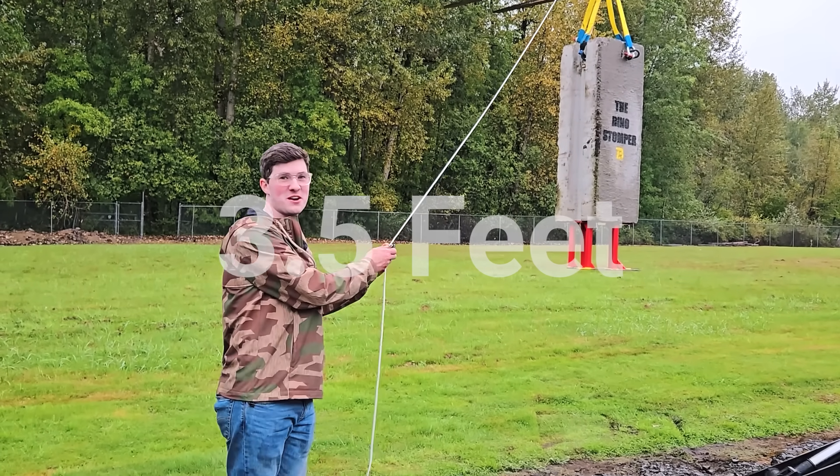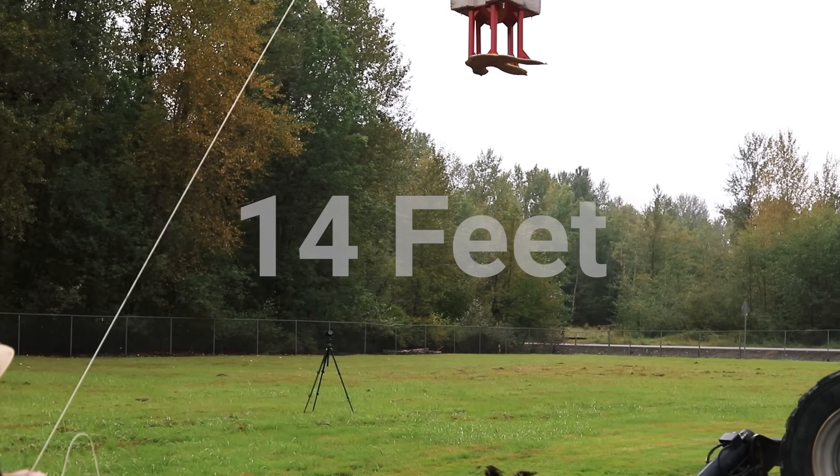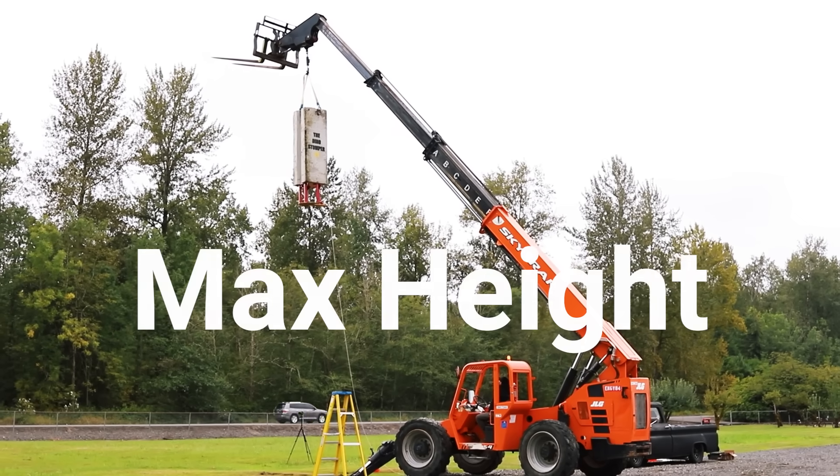We'll be dropping from three heights today. First, three and a half feet to simulate one quarter of the energy of a full-grown T-Rex running — perhaps to simulate it walking slowly or a really small one. I kind of arbitrarily picked one quarter. Then at 14 feet to simulate a full-grown T-Rex sprinting — a best-case scenario for feeling the footsteps. And if that doesn't work, we'll drop from the full height of the telehandler to see what it would take to replicate what we see in the movie.